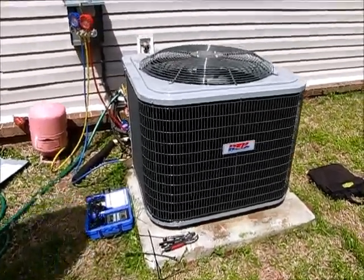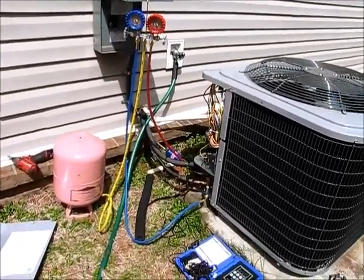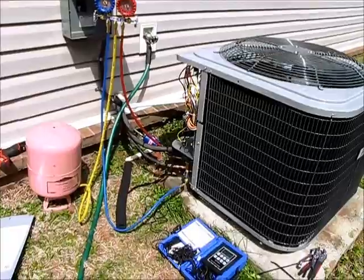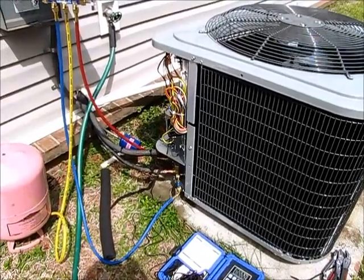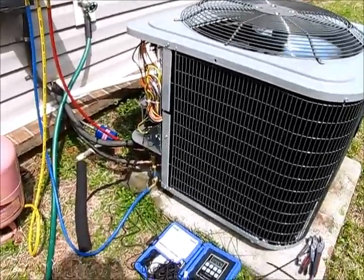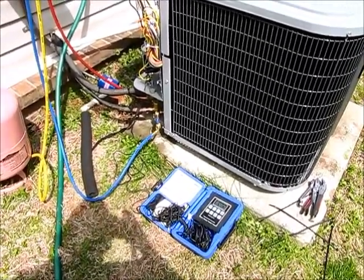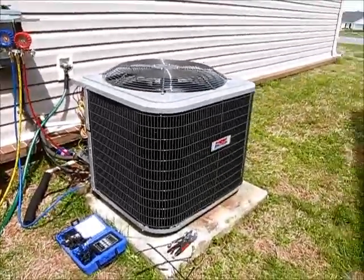We're wrapping up our heat pump installation. We've got our vacuum pulled and we were very satisfied with the micrometer readings. We have opened up the service ports on the suction and liquid side and reintroduced our R410A back into the system, which now has some clean line sets. We've got our temperature probe on our suction line. Our outdoor temperature is 78 degrees and we're looking for a 16 degree superheat on this Heil 13C R410A system.